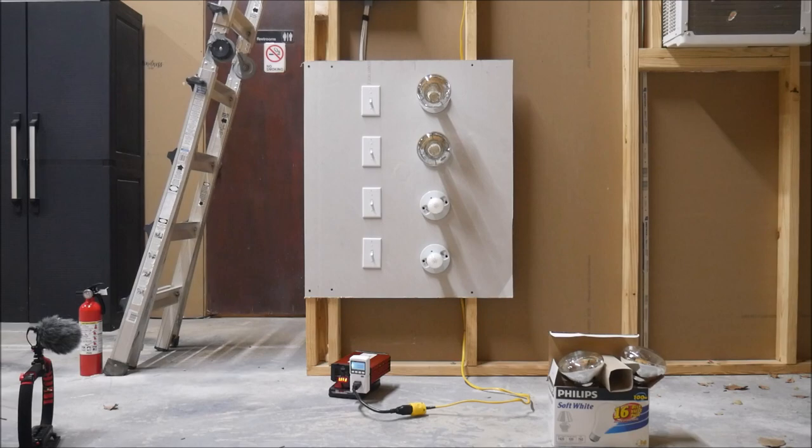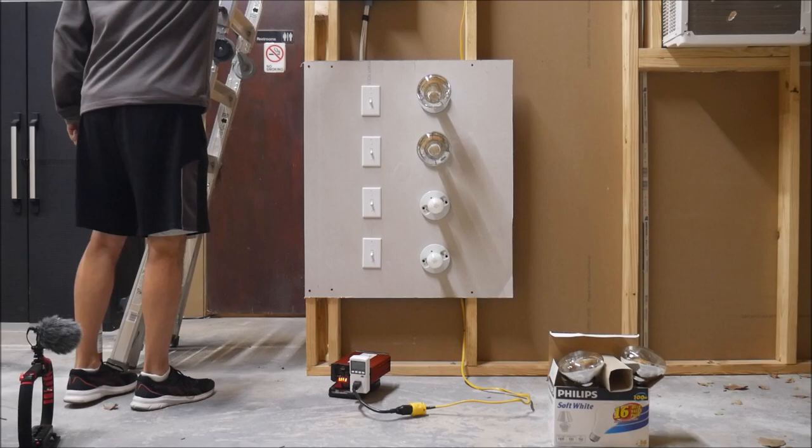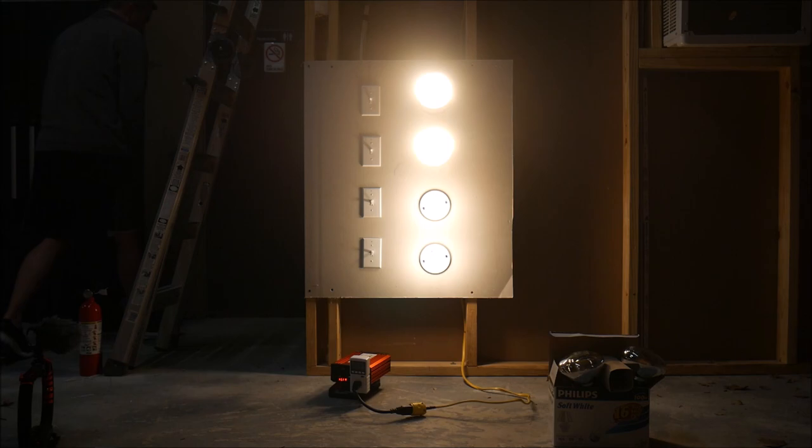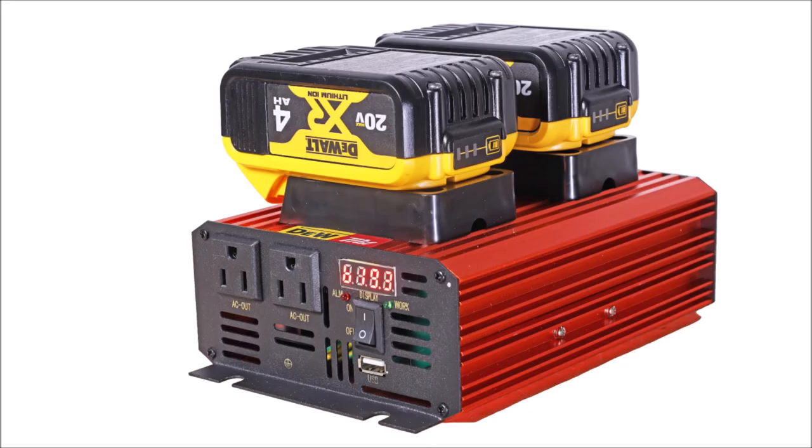I decided to see what would happen by loading up one more 100 watt bulb for a total of 700 watts. Unfortunately, I don't really have an inductive load to try to test the 1200 watt peak rating, but I don't think these batteries will be able to handle that anyway. I turned on the full 700 watts and let it run for over 30 seconds without any complaints at all from the inverter.